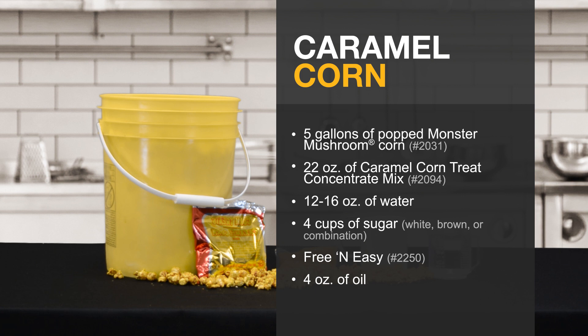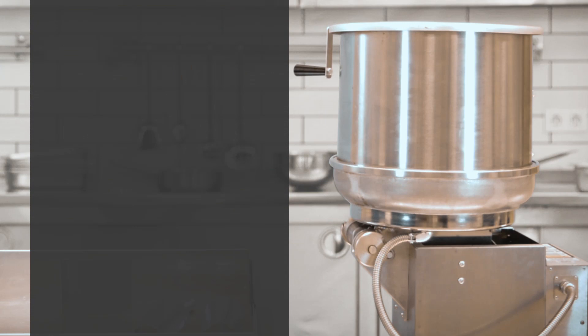Gold Medal offers a variety of caramel corn mixes to choose from. For this demonstration, we'll be using one of our most popular recipes.